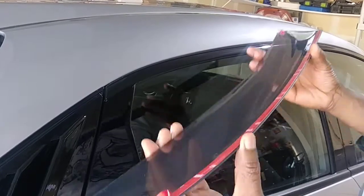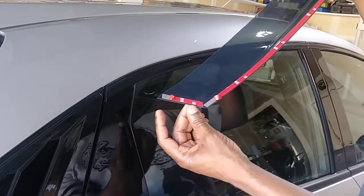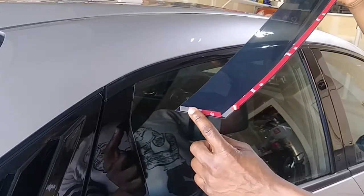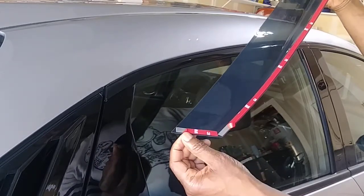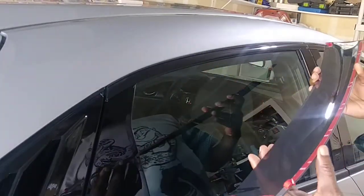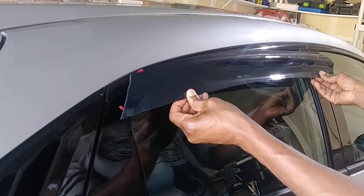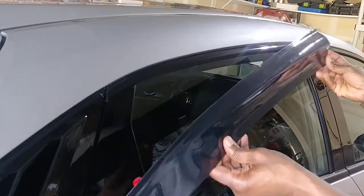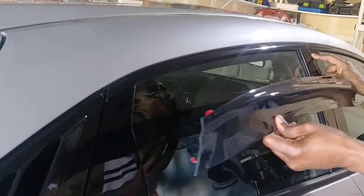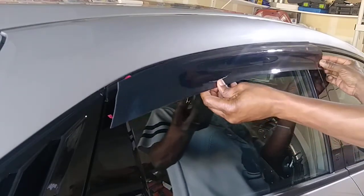Now I'm about to install the visors. I peeled off a portion of the tape — just a portion — leaving it like this, and the same on the other end. The reason is I can still move this around when installing it. Make sure you watch the front because you don't want it to be too far out.